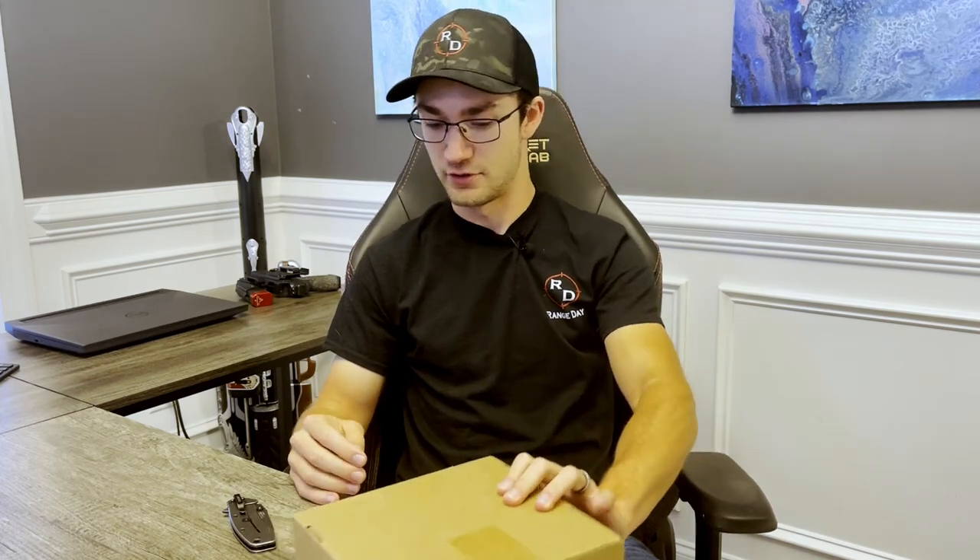Hey everybody, it's Trevor here with the channel where every day is range day. In this week's video, we're looking at some cool new gear from Core Essentials. We're gonna be doing an unboxing and first impressions on the new micro adjustable battle belts.